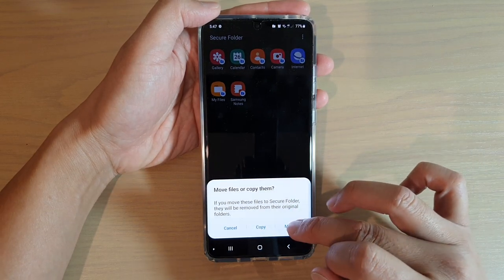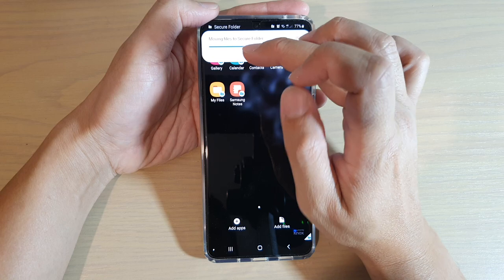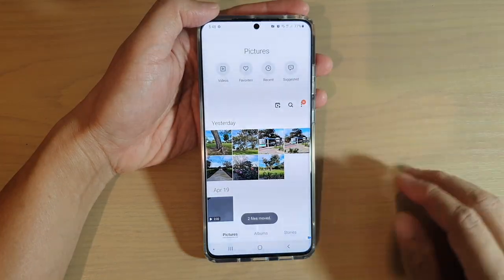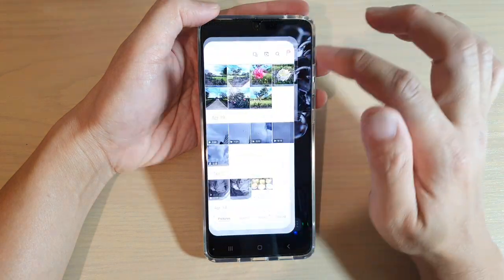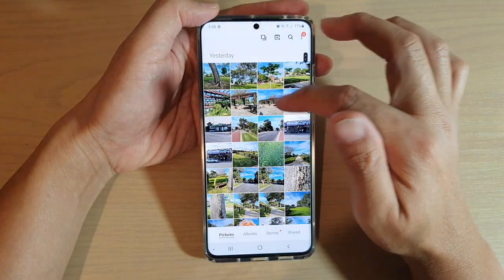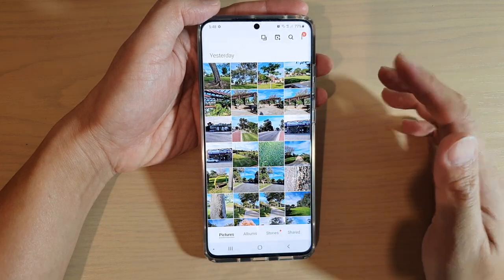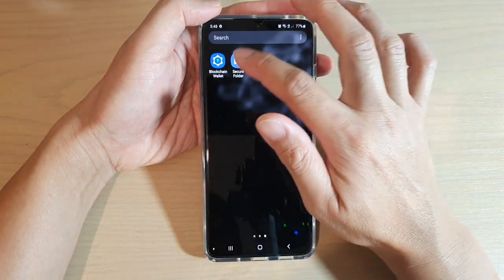Here you can choose to copy or move. If you want to move, choose move. The file is now moved into the secure folder gallery. If you go back into the main gallery, you can see the two-buses image is now gone.